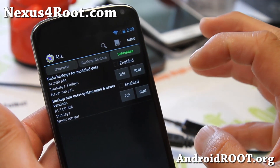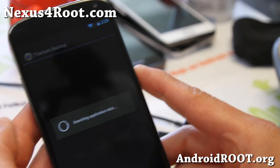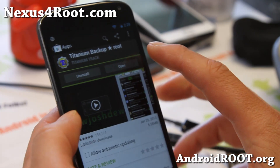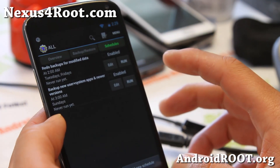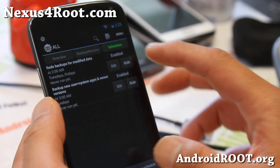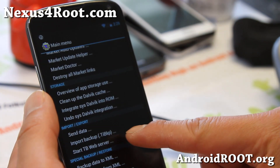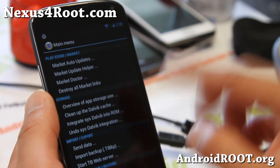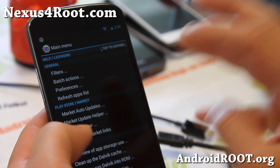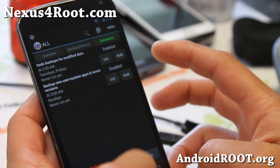You can also schedule backups — I don't really mess with that, but you can if you want to. And I'm going to go ahead and back it up. This also has a bunch of options where you can actually upload some of your stuff. For this purpose, I'll just show you how to backup and restore, but there are many functionalities of Titanium Backup you should know.